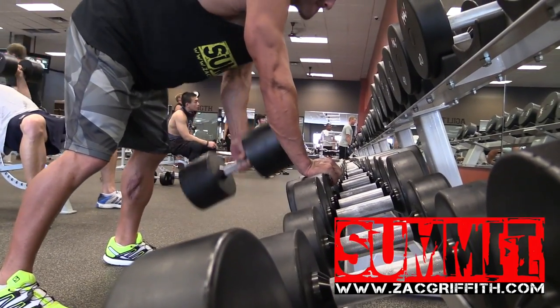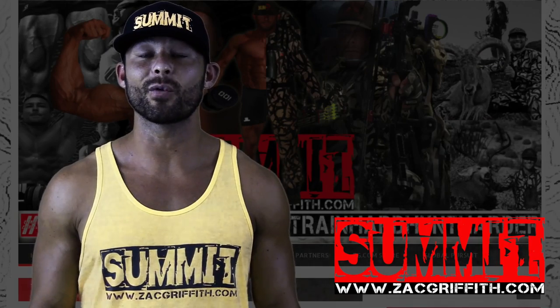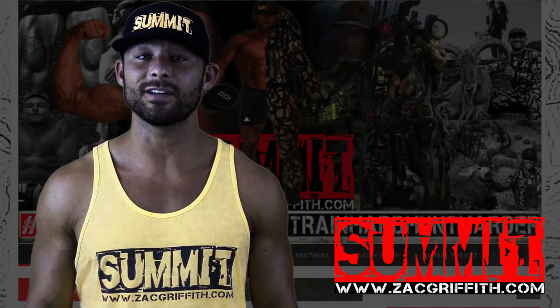I'm doing one dumbbell at a time, so when you finish the reps, roll the dumbbell across and start over with the other side. Again, four sets, ten to fifteen reps.